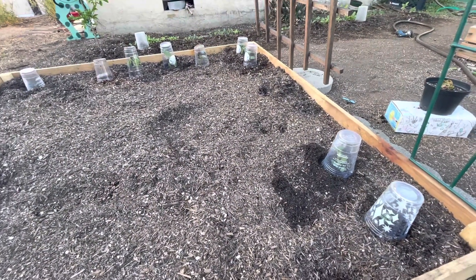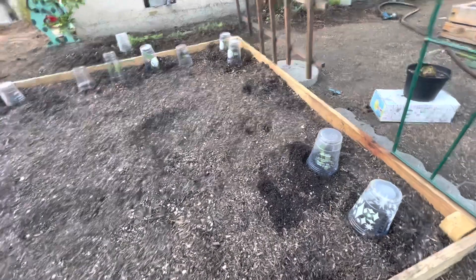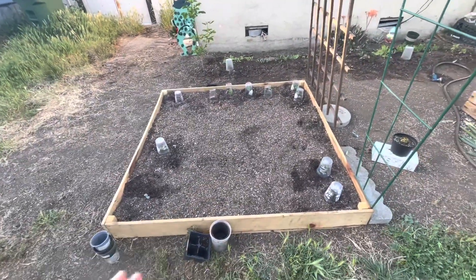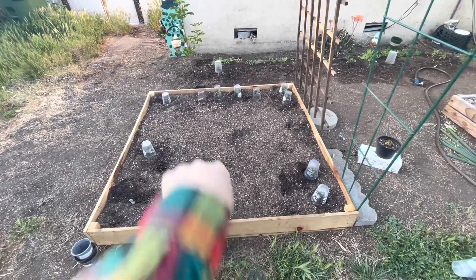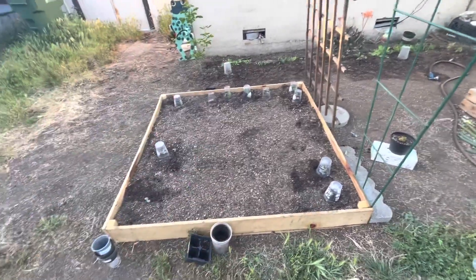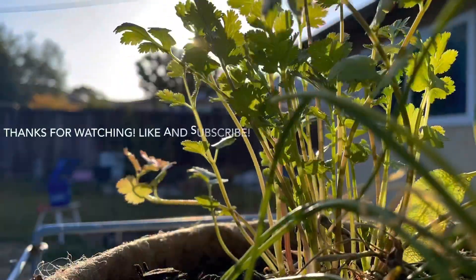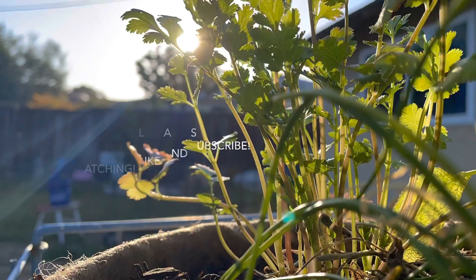Okay, so I've got the seedlings planted and covered. I don't know what we're going to do with the rest of the box. I'm pretty sure we have plans for this little section right here, but I don't know what they are.